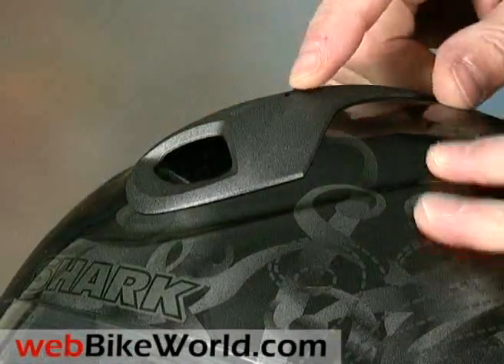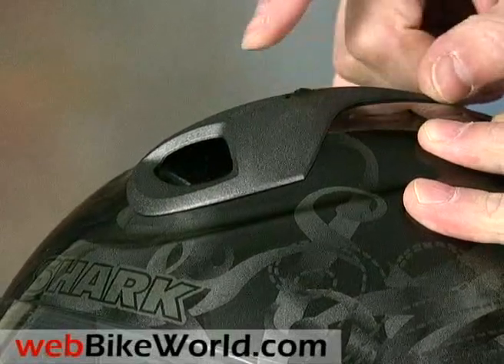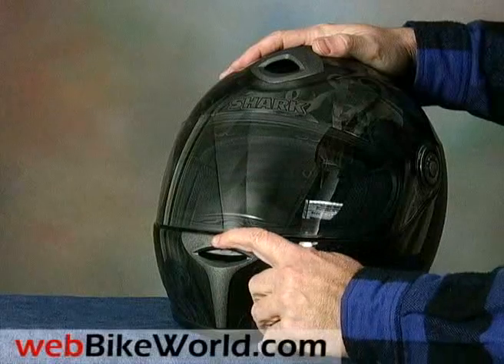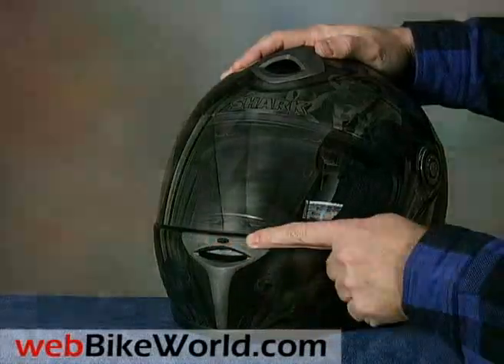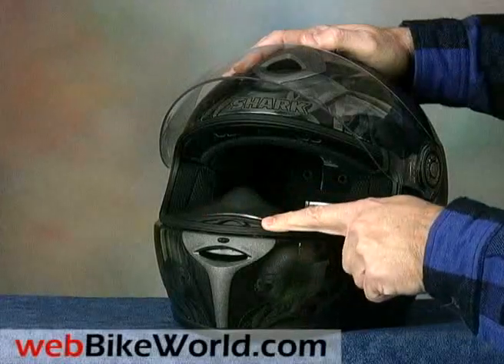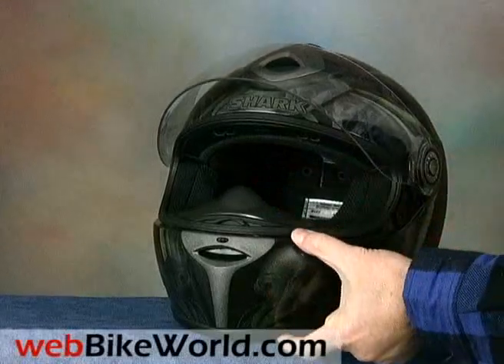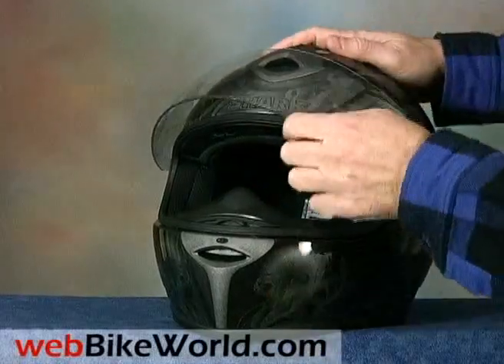The top vent control has a serrated wheel to open or close the vent, and the vent provides decent airflow across the top of the head. The chin vent also has a wheel — this one is horizontal. Unfortunately, the chin vent only directs air onto the back of the visor. There are no vent openings through the tall chin bar. Many European helmets recently seem to have wider chin bars, which probably helps them perform better on the Sharp safety tests.